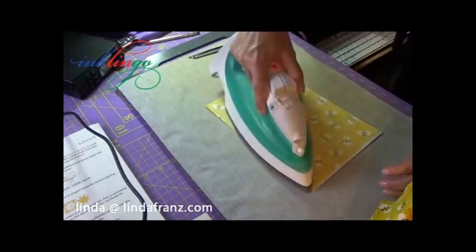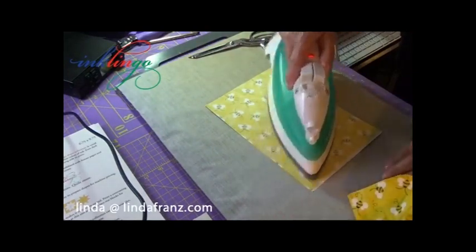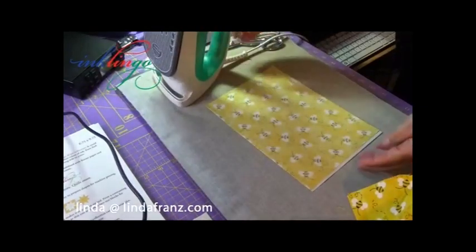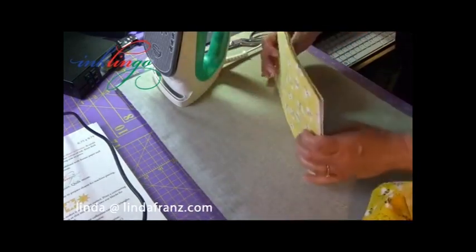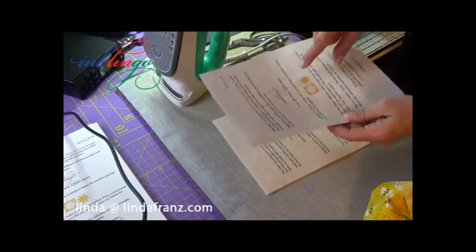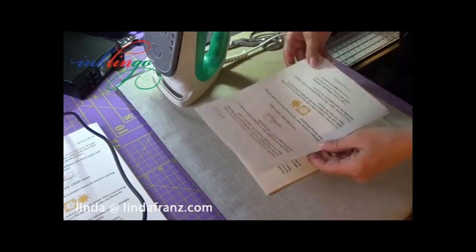That's how quickly that goes. As I have mentioned before in live video number one, I sometimes do 80 or 90 of these at a time because I send them out to quilters. And another point: I'm only using this freezer paper once because I'm mailing it to someone, but it can be reused over and over again.